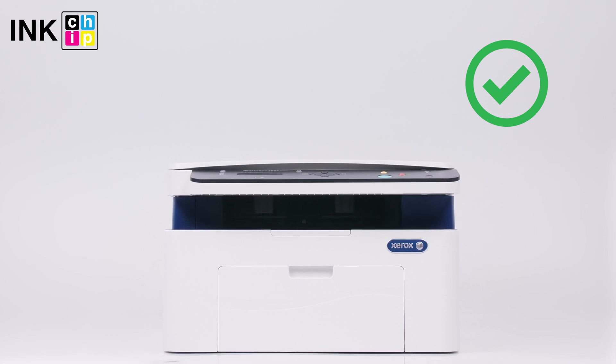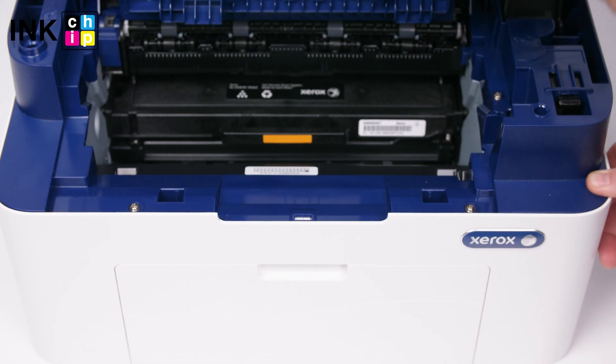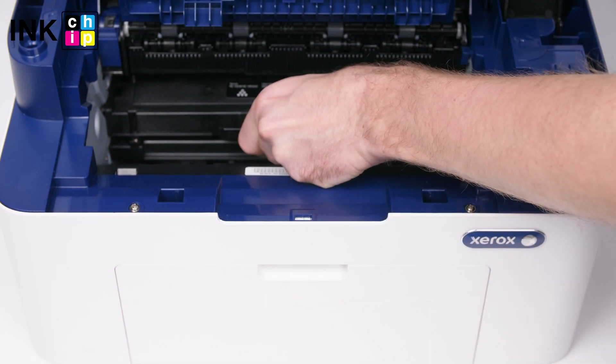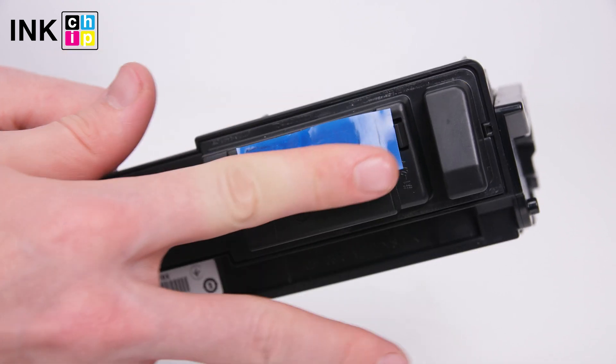That's it — your printer is chipless. Get the cartridge from the printer. Tape the contacts and insert the cartridge back into the printer.